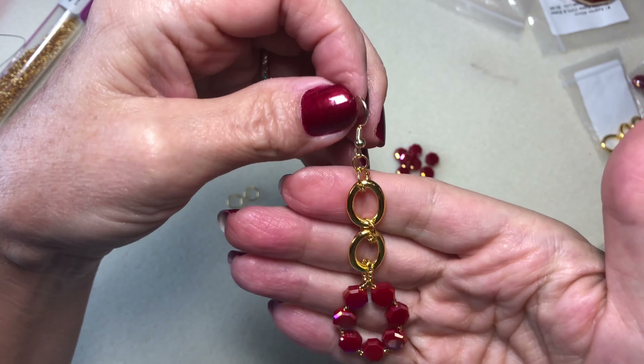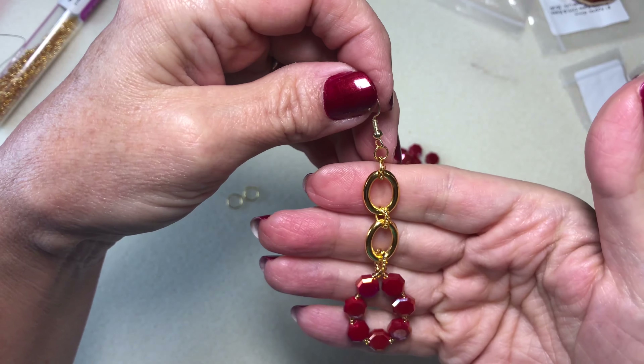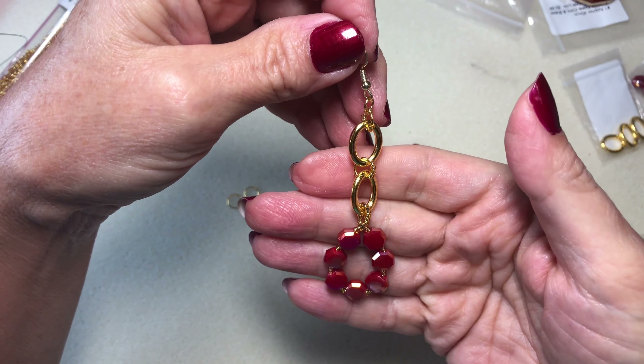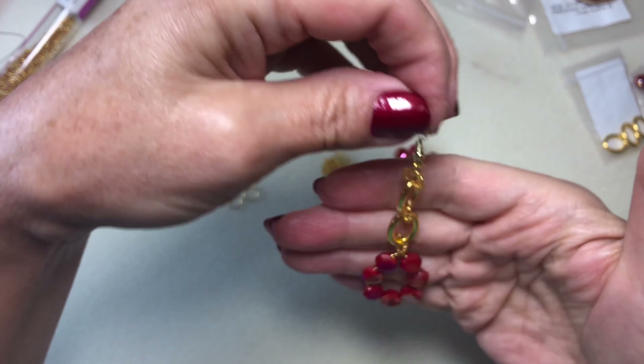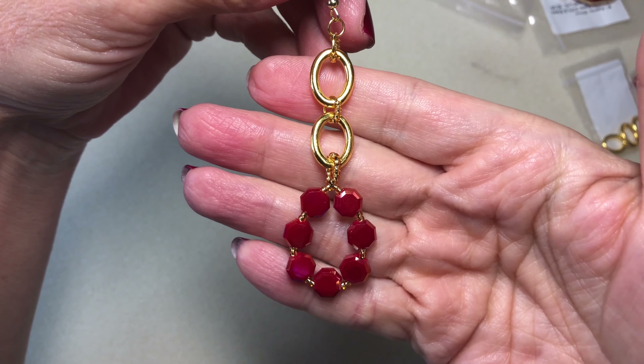Hey everybody, it's Kelly. Welcome back to my channel. Today, using the Bargain Bead Box for May of 2024, Tropical Heat, I'm going to show you how I made these really cute earrings.